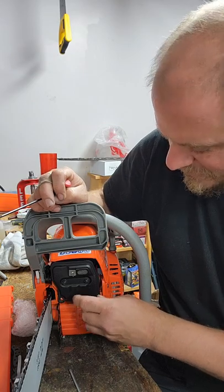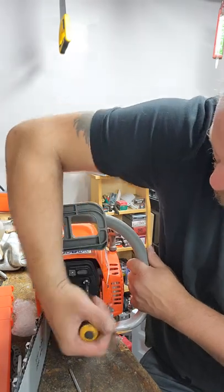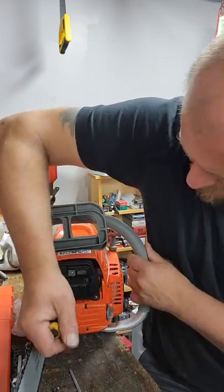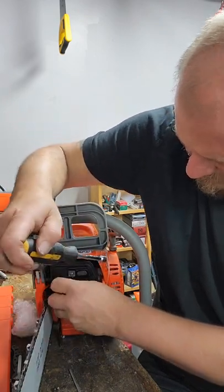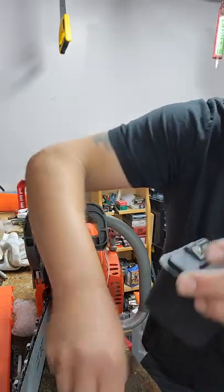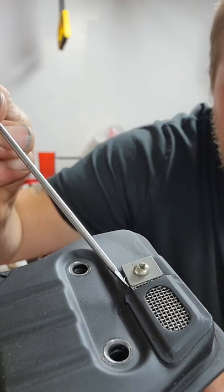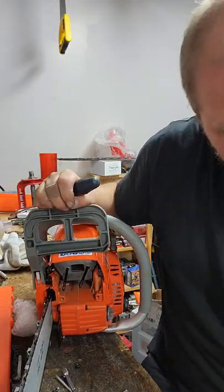I work with metal every day and cut myself randomly, but that really hurt. I'll show you why it hurt. I just slid my finger into that little bastard sticking up right there — you see that? Holy fuck, Jesus Christ. What a stupid thing to happen. But anyways, that's done.